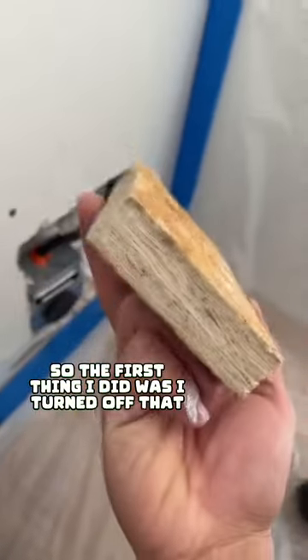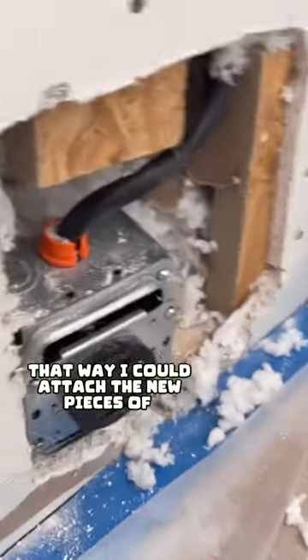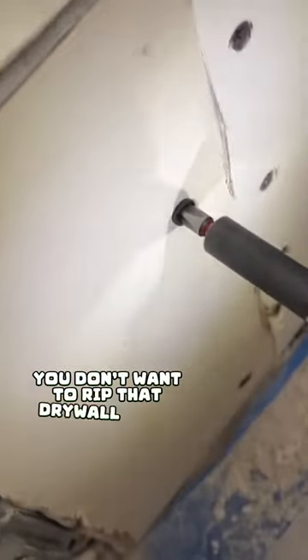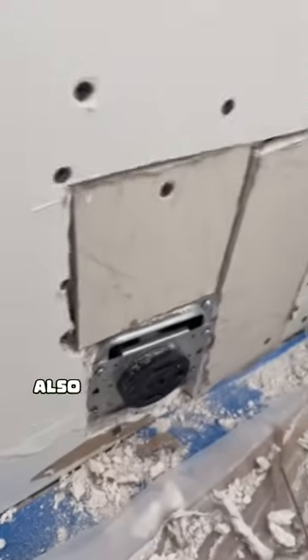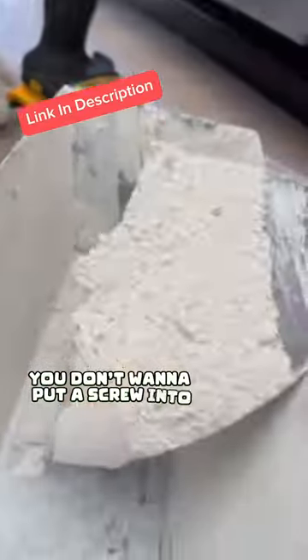The first thing I did was I turned off that breaker just to be safe. Then I just added some wood backing so I could attach the new pieces of drywall there. Just make sure that when you're putting the screws, they don't go in too deep — you don't want to rip that drywall paper because it's going to get loose. Also, just make sure that when you're working near anything electrical, you're super cautious. You don't want to put a screw into the cables.